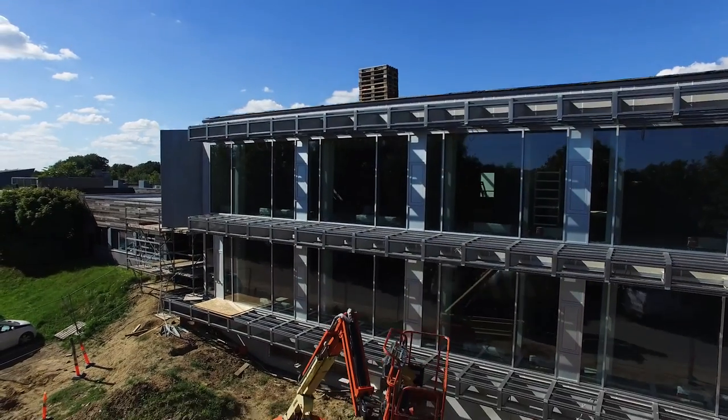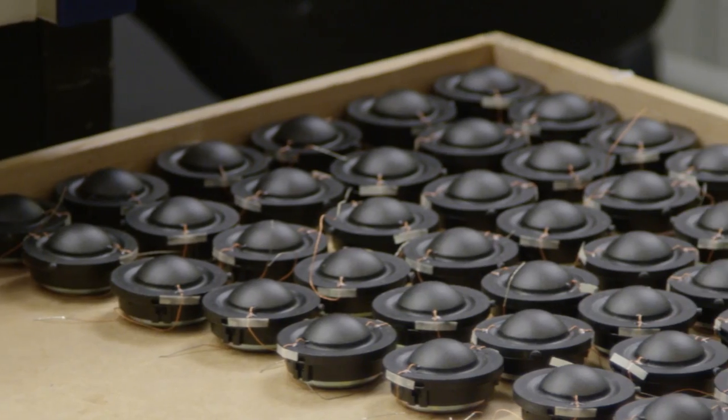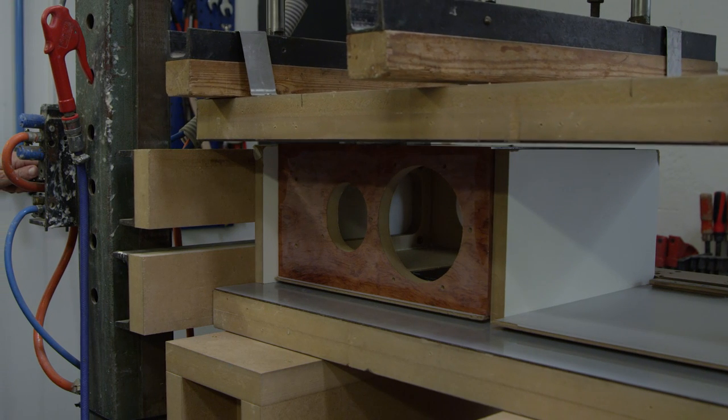Dynaudio's approach to loudspeakers is that the heart of a loudspeaker is the drive unit. So even today we do everything here in-house — the tweeters, the woofers, the cabinets — from the entry-level model right to the flagship speaker.